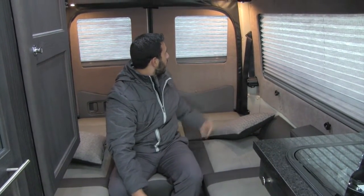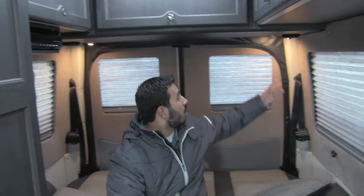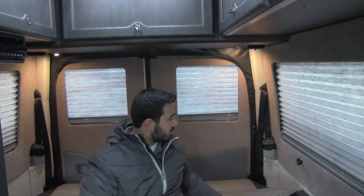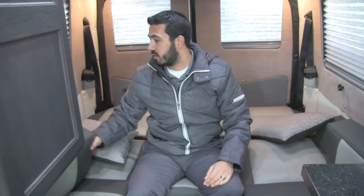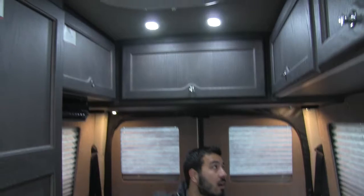A couple things to note while we're back here — you will see this black piece right here. That's going to be a rear screen that just zips up right in there, so you can have those doors open and get a nice cross breeze coming through. You are going to have a plug-in up here as well as your standard 110 outlets, both over here, on this side, and one up here as well. You'll have plenty of outlets back here making it nice and easy to plug in any electronics. You're also going to have wonderful lighting, from your LED lights up top to your reading lights on both sides.